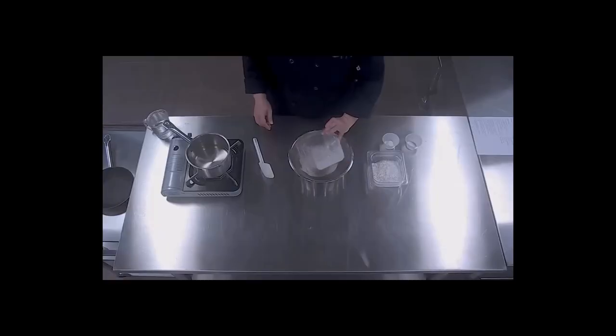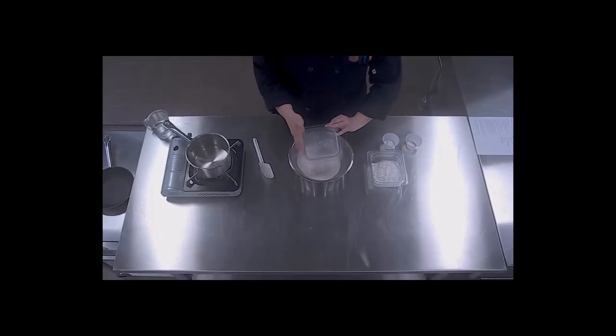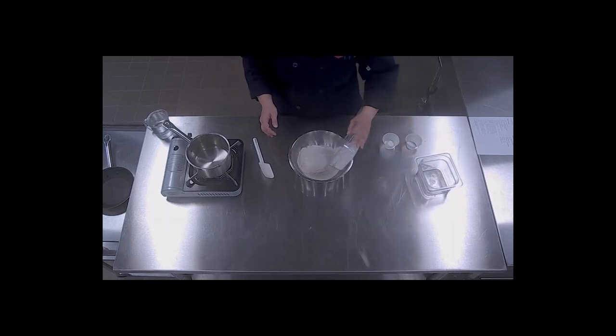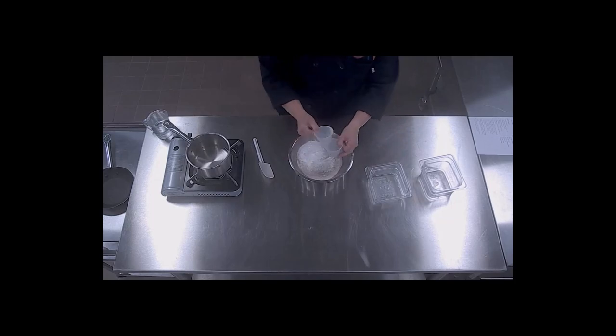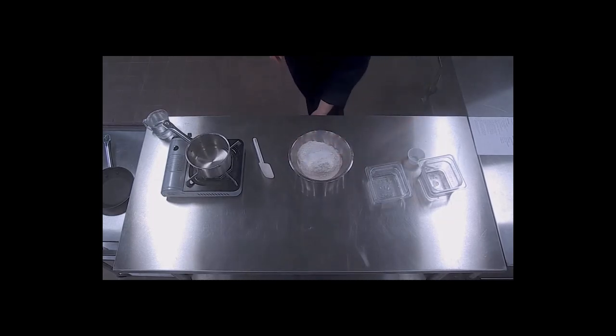The first thing you want to do is combine all of your dry ingredients. I'm going to go ahead and use a whisk to just thoroughly combine these.